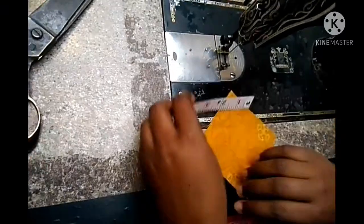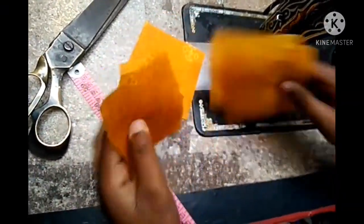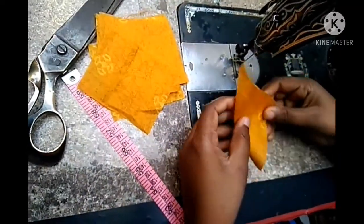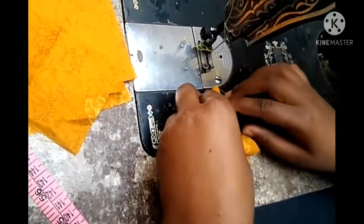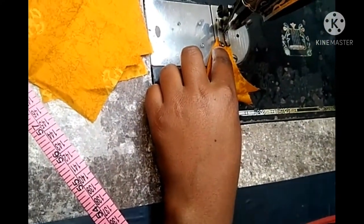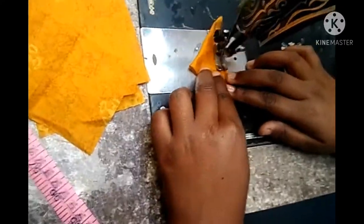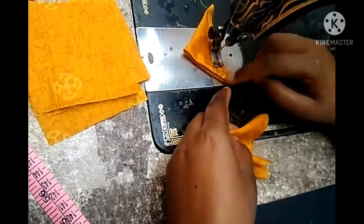First of all, we have to take the dupatta. We have to cut the dupatta from 4 sides. We will cut the dupatta from this fabric at 3.5 inches. We need to cut it to this fabric.